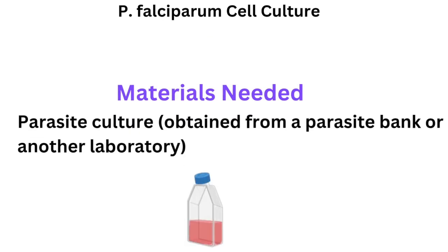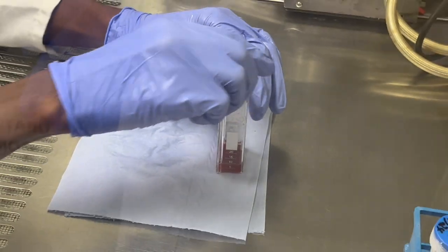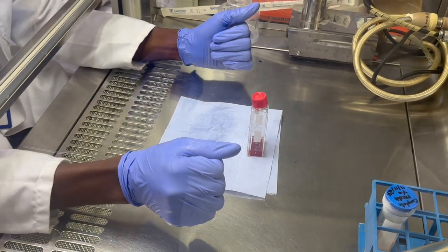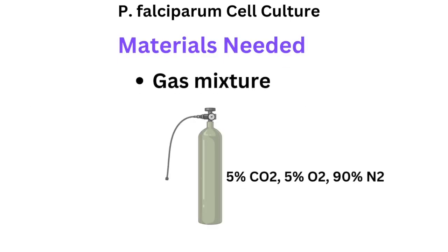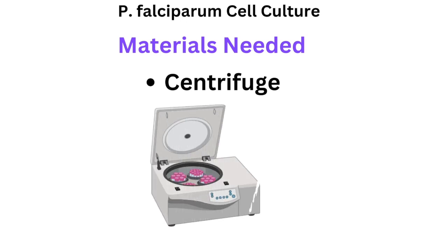You will also need a parasite culture, which you can obtain from a neighboring lab, another laboratory, or from a parasite bank. You'll need a gas cylinder with a mixture of 5% carbon dioxide, 5% oxygen, and the remainder nitrogen. A 37-degree incubator is needed for the parasites, and a centrifuge for prepping the whole blood so that you retain only the red blood cells.